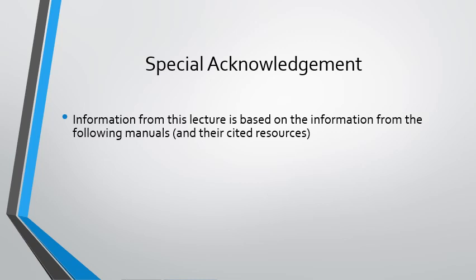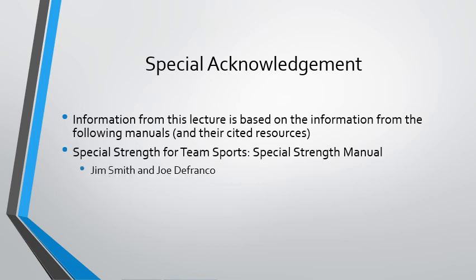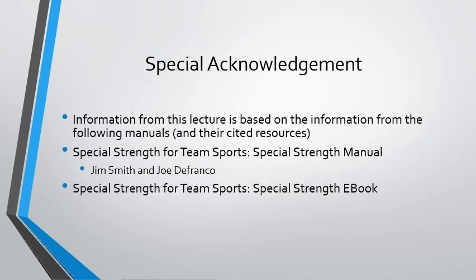Just a special acknowledgement regarding where this information is coming from, because it isn't in the textbook for the course. I got this from a Special Strength for Team Sport manual and video library, which is where a lot of the information has come from. There's also a Special Strength e-book written by Cameron Joss. There are multiple cited sources within those manuals. There's also an accompanying DVD exercise library that we may view in class if we get the chance.